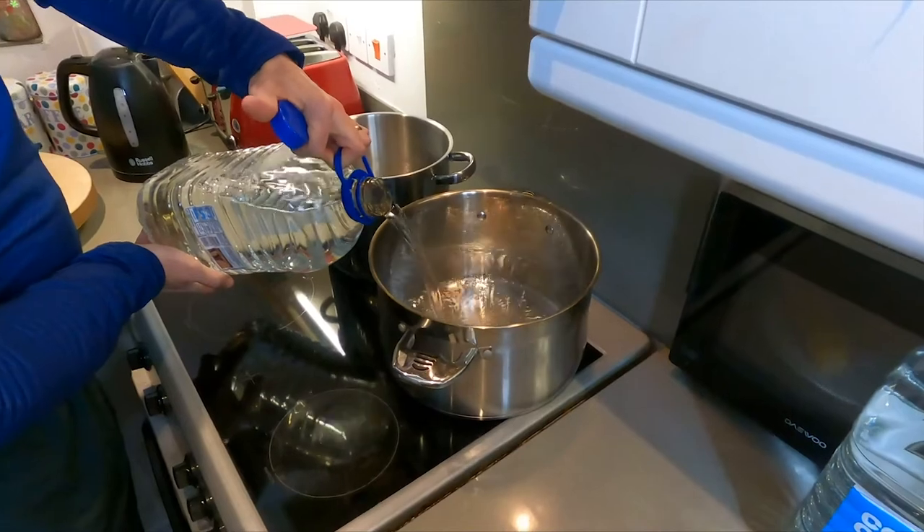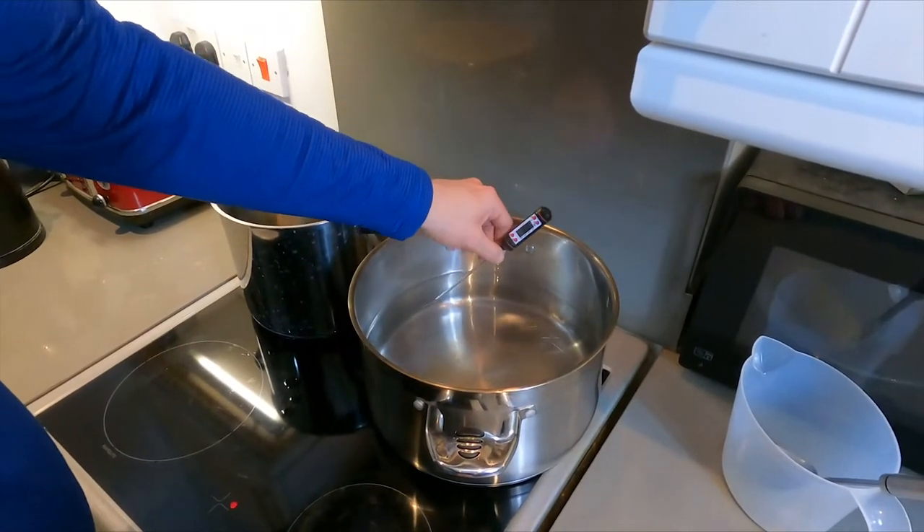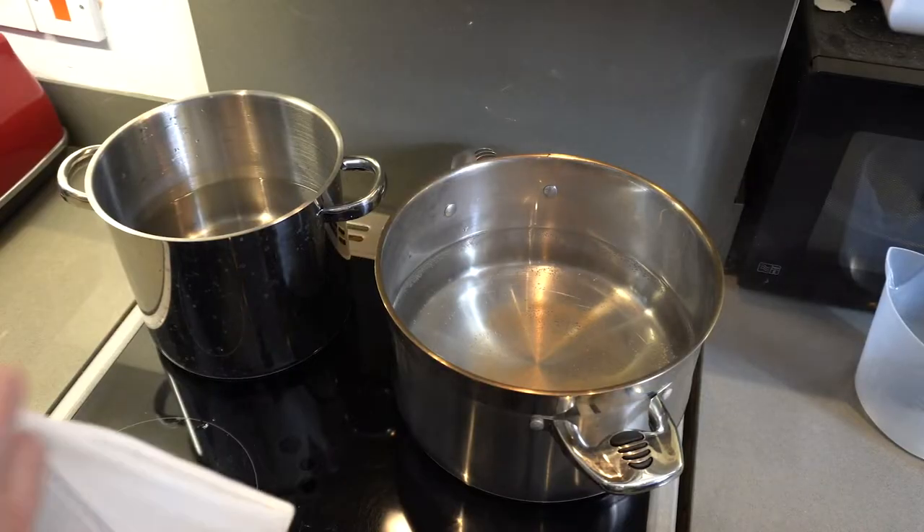Add four liters of water in your pot and heat to 70 degrees centigrade, then fit your grain net.